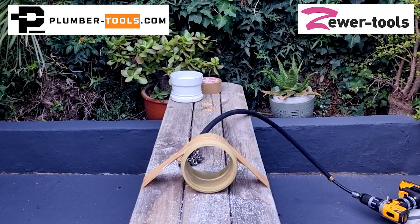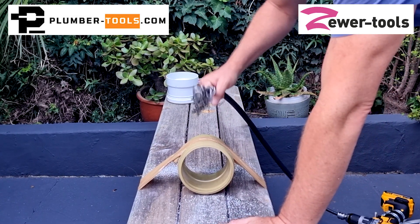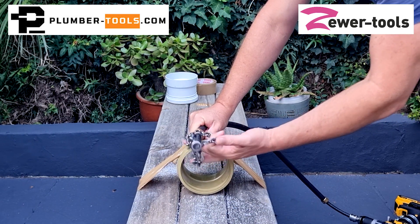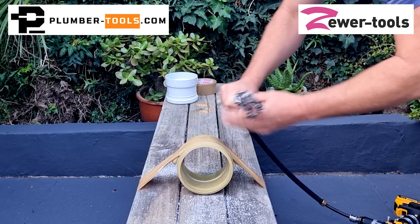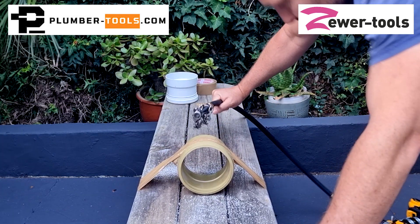I'm back again, and this time I have a 12mm or half-inch shaft with an X-tip chain — plain chain, sorry — an X-tip chain without a drill head. This is one of the most aggressive chains we have, and obviously the shaft with the most amount of torque. So let's give that a bash.